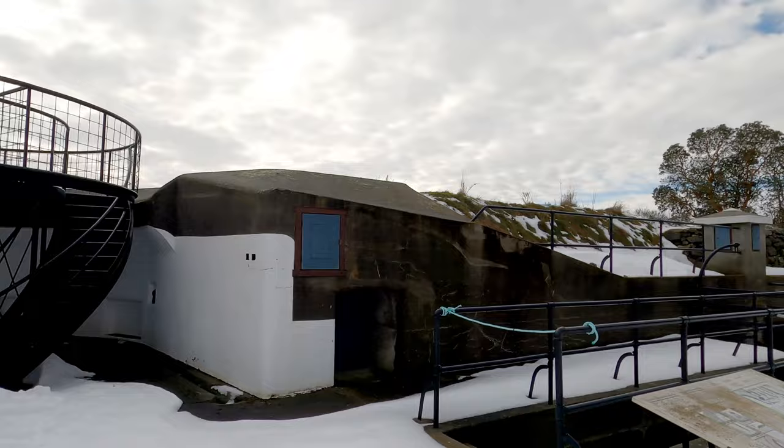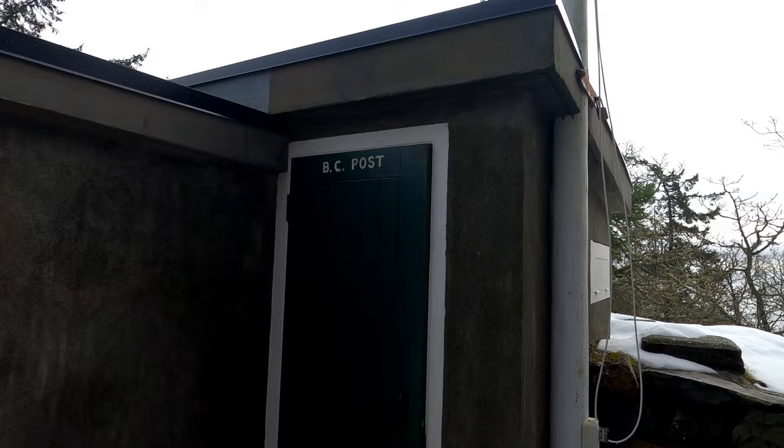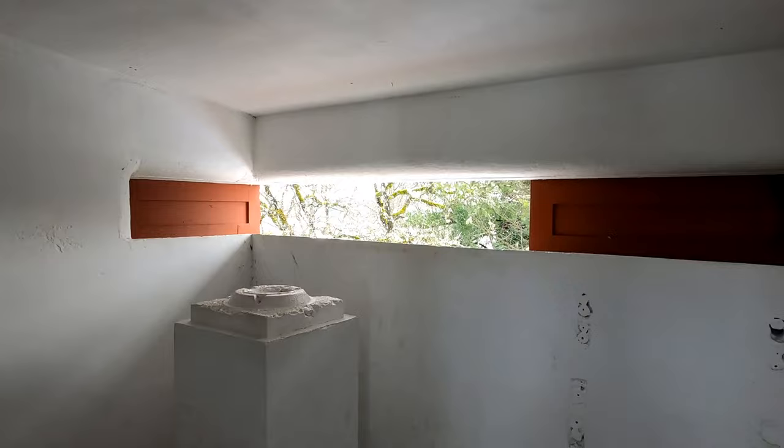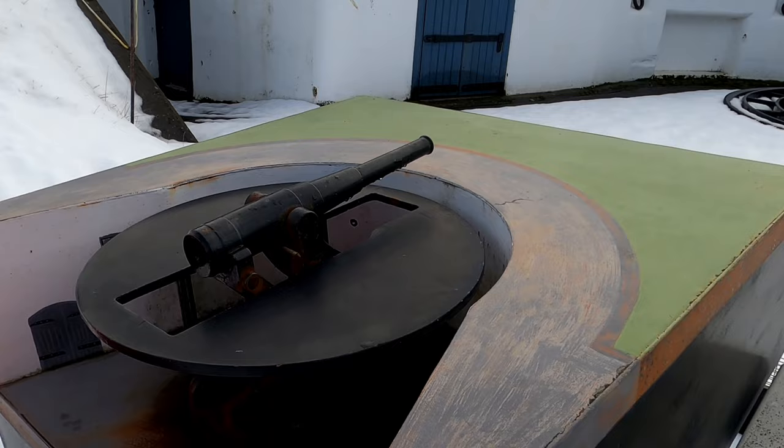The guns sat in concrete emplacements ten feet thick and were also protected by the rock of the hillside. These guns could be loaded and aimed while in the protected down position using information provided by a central observatory post. When they were ready to fire, the five-ton barrel would be raised by a large hydropneumatic system, ensuring that the gun barrel was exposed to the enemy for the minimum amount of time possible.